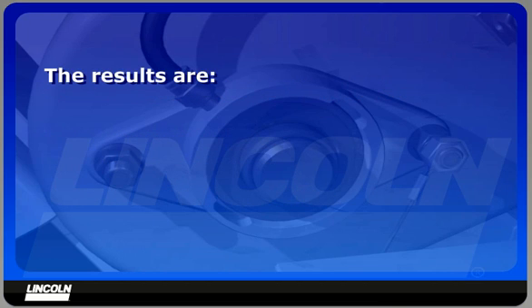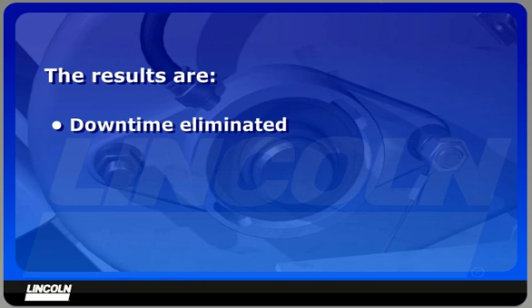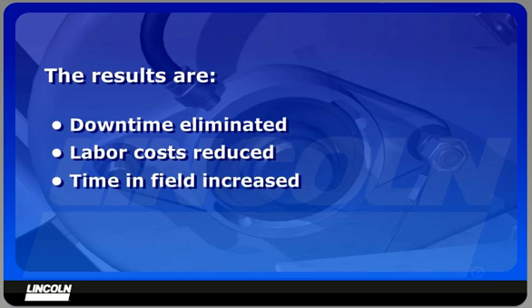The results are: downtime from component-related failures caused by inadequate lubrication is eliminated. Manual labor costs are significantly reduced. Time in the field is increased as much as an hour per day.